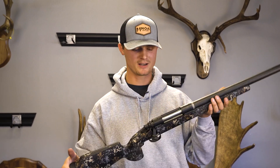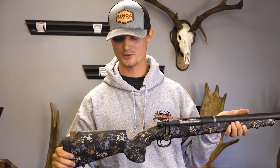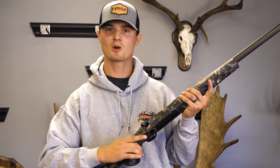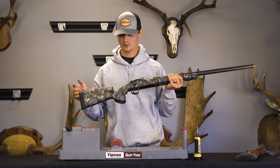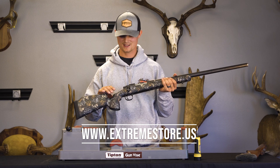It's a matter of seconds and you have a brand new carbon fiber stock that's a lot more rigid and super comfortable. This Game Warden 2.0 has all of our updated ergonomics and features to enhance proper shooting form. So for those of you guys looking to upgrade your factory rifle, or you need a new stock for your custom build, we have a large inventory right now in stock on our website at www.extremestore.us.